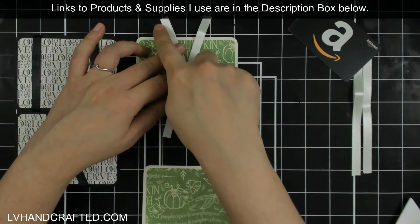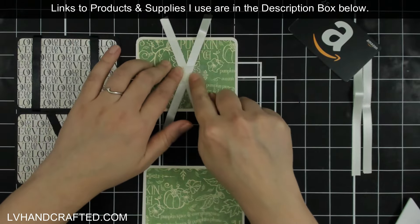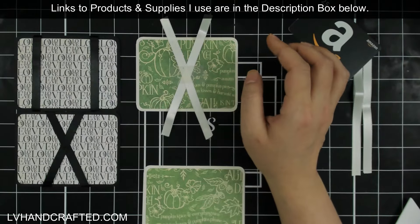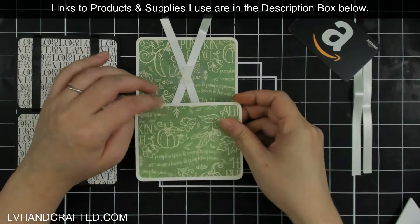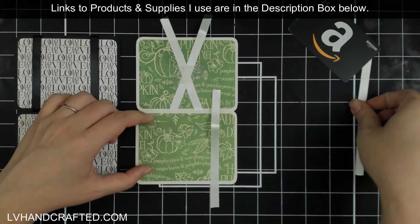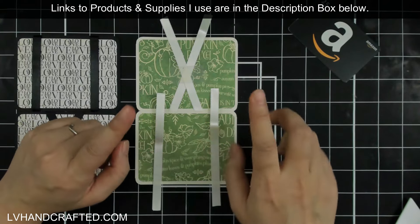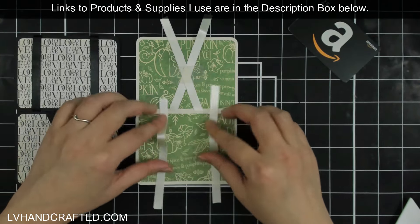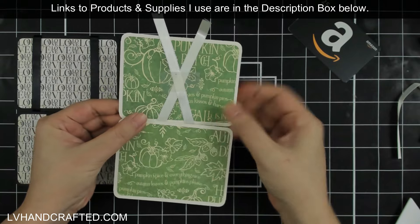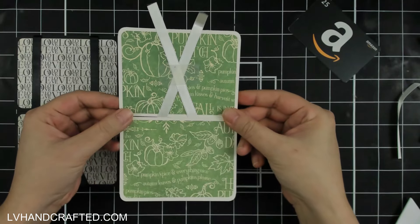I'm going to put some low-tack removable tape — Scotch removable tape — just to hold things temporarily. This piece is going to have the strips that go parallel to one another, but I'm going to wait until I get this attached down first and then attach these — you'll see why in a moment. I'm going to fit these together since I am working with a pattern paper that does have an orientation, so I just want to make sure that I keep that orientation.